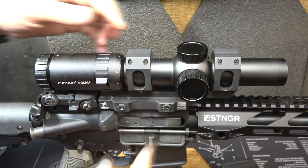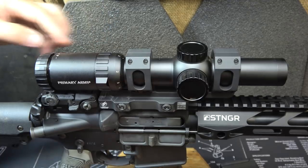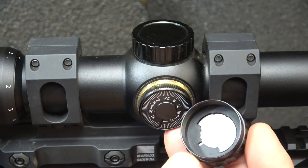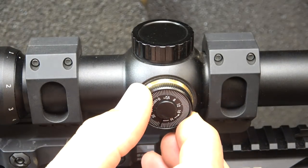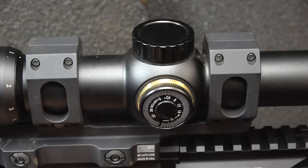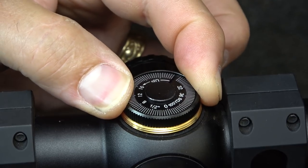We're using the American Defense QD mount — reasonably priced and still solid. The elevation turret underneath holds a CR2032 battery, which is the common battery used for scopes. The turret has half-MOA adjustments that are tactile and audible, and the elevation knob is the same. It's tool-less adjustment, which makes it really nice.